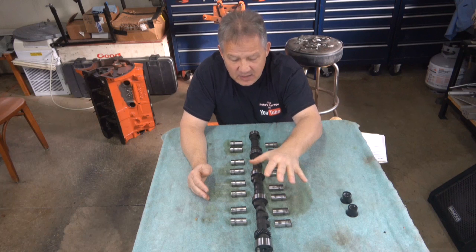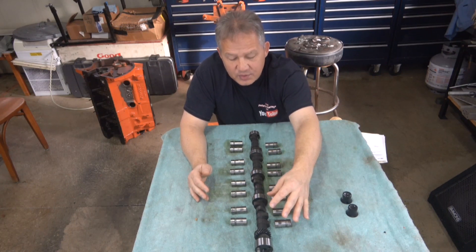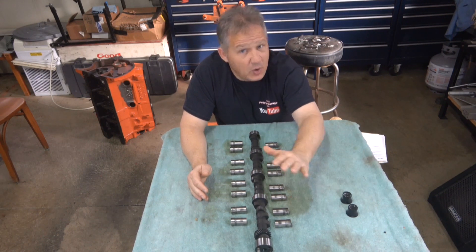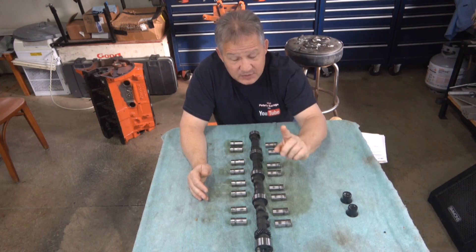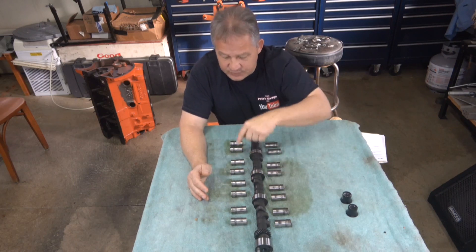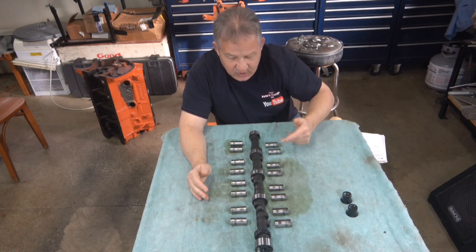As this sits here right now, the lifters are lined up with the lobes on the cam that they would have been in the engine. You always have to keep them in order when you take them out, especially with a flat tappet cam. This is cylinder order 1-3-5-7-2-4-6-8, and it's exhaust, intake, intake, exhaust, exhaust, intake, intake, exhaust.